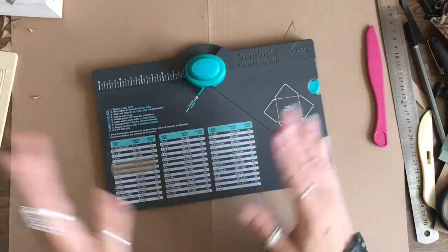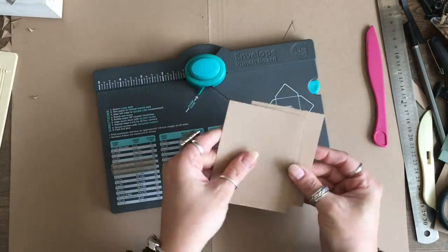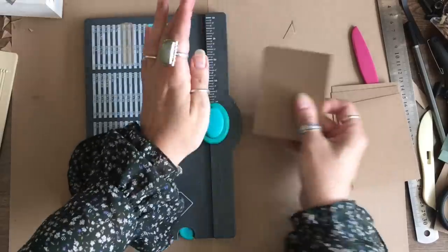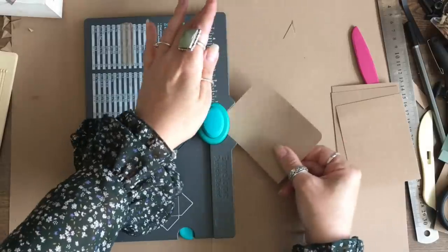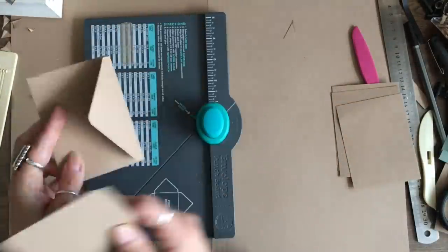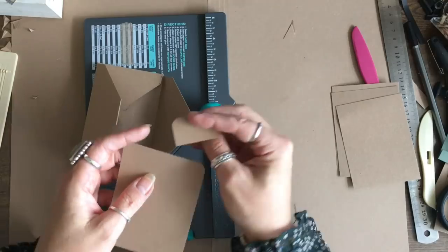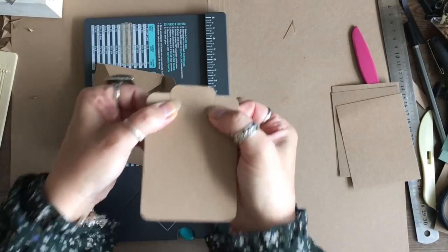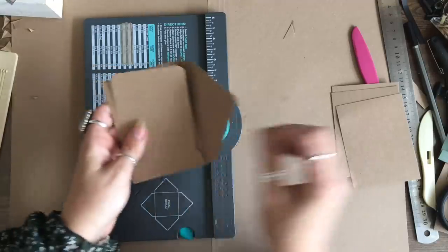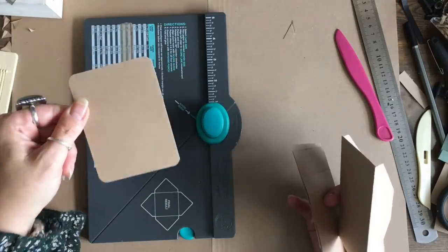Now we're moving on to the cards. I have cut my journaling cards at four by three and I'm going to use my corner rounder on every single corner using my envelope punch board to make a set of journaling cards. That envelope fits in there perfectly, and we could also put one of the smaller tabs on there. It's so simple — just a piece of card cut three by four, then use your envelope punch board to cut the corners.